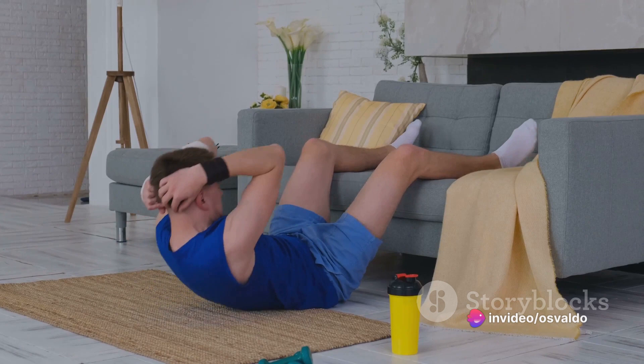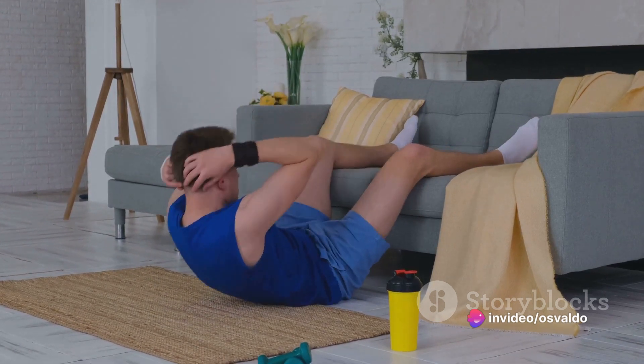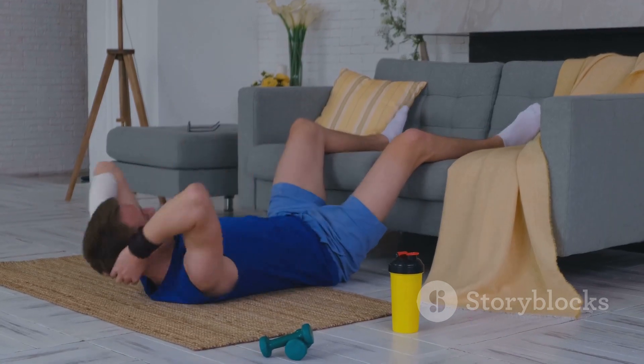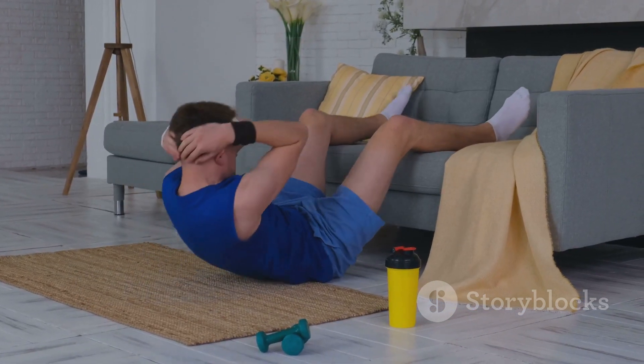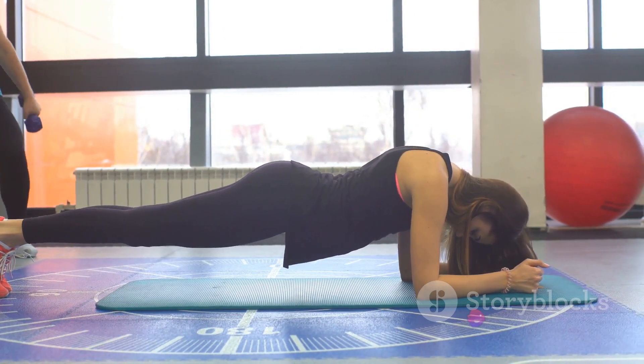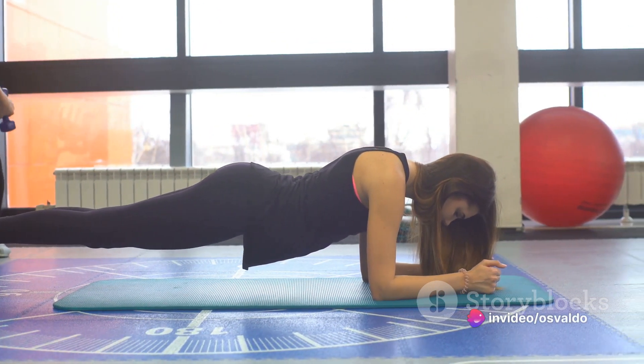In everyday life, core strength is crucial for maintaining good posture and preventing back pain. It helps you perform simple tasks more efficiently, like tying your shoes or reaching for a high shelf. In the world of sports, a strong core is the secret weapon behind a powerful serve in tennis or a knockout punch in boxing.